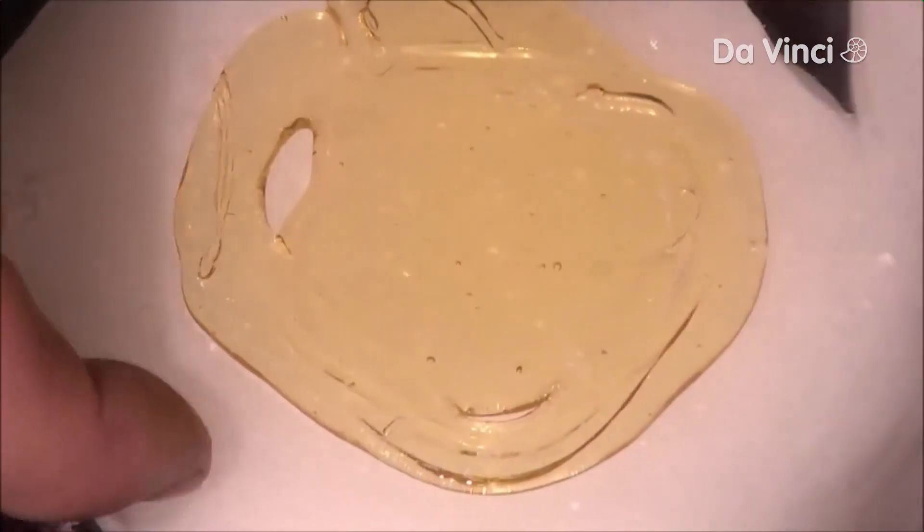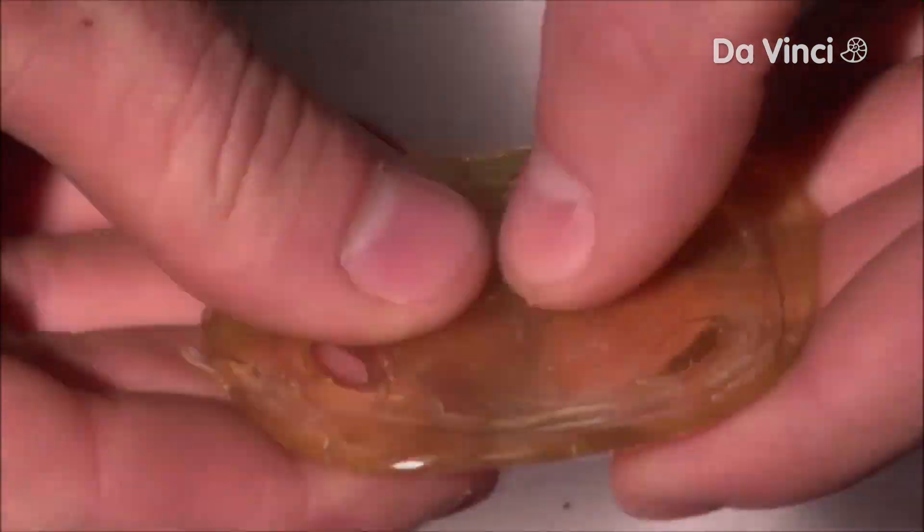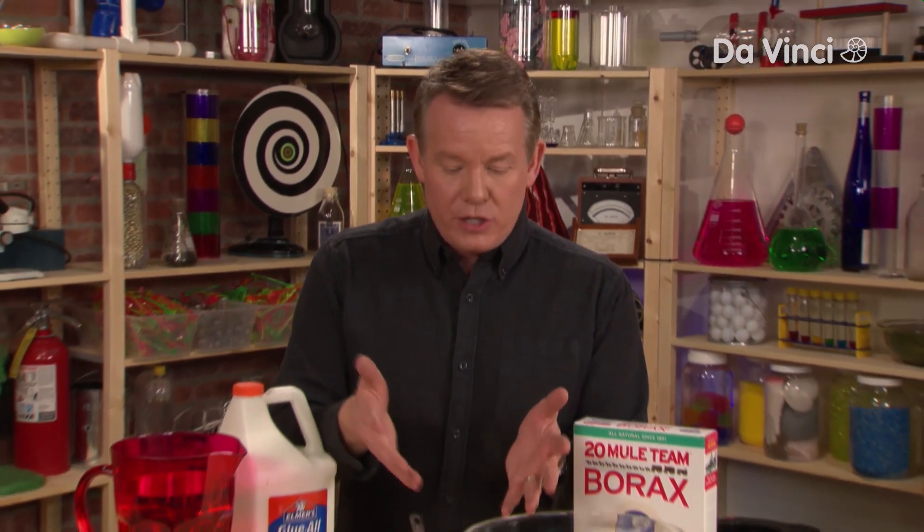A substance will change from a liquid to a solid by simply changing the temperature. For example, if you took honey and you got it really cold, it gets really, really hard. I want to show you how to do this, but without temperature — I want to show you how to do it with chemistry by linking the molecules together.